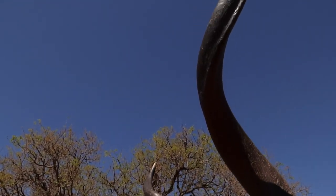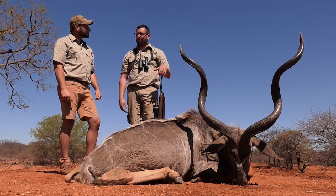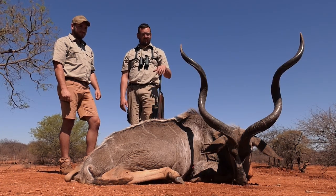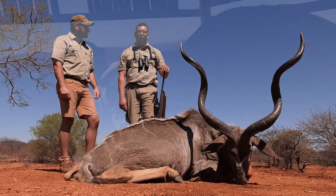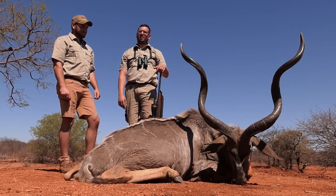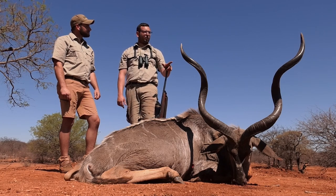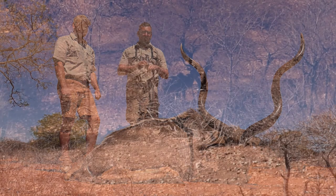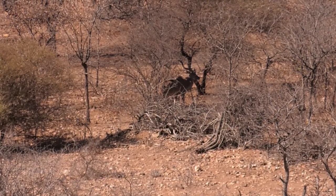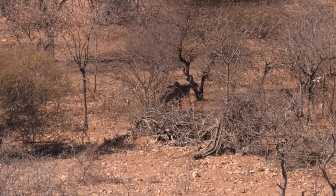Well, first we drove up to a spot where we knew there was a waterhole that we went to yesterday. There was a few animals on yesterday, so we tried it again today. We crept up the hill, maybe 100 meters. Saw a whole group of kudu cows. Waited for a bit, and then Brady spotted this bull off to the side in the scrub. Waited for him to come out in the open to make sure it was an old and nice bull to take. Then when the shot presented itself, we took it.